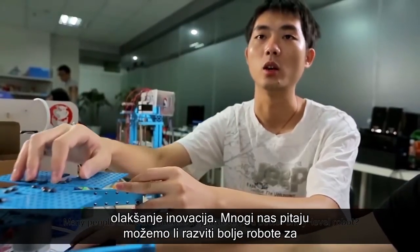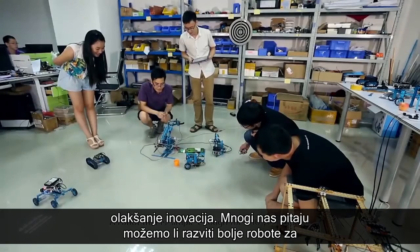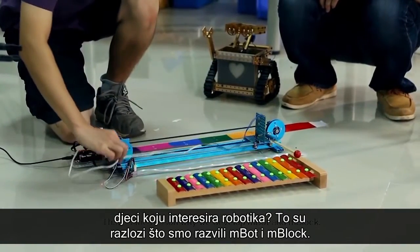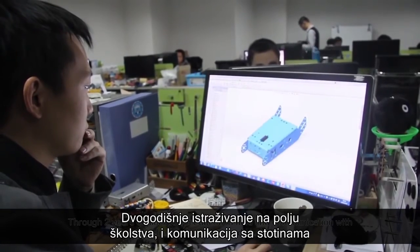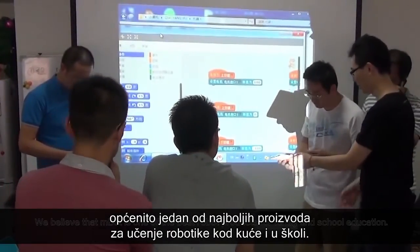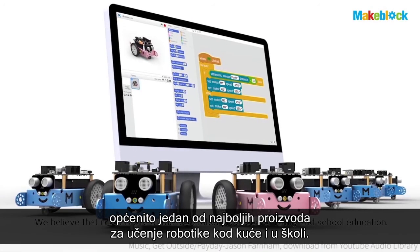Many people ask MakeBlock: can you develop a better entry-level robot? A robot that is simple enough for a ten-year-old kid? A robot that is cheap enough for most children to learn about robotics? That's the reason why we developed mBot and mBlock. Through two years of exploration in the education field and communication with hundreds of teachers and students, we have finally done it. We believe that mBot is one of the best robot products for family and school education.